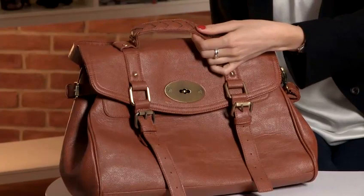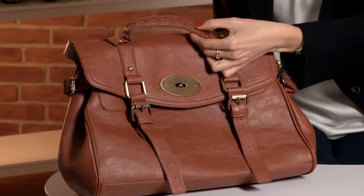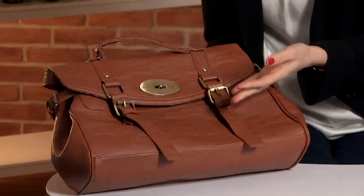Also the attention to detail is missing completely. For example, across the plaiting and the handle here it's only done on one side, it's very roughly done and there are gaps between it — it just doesn't look well put together, which is not what you would expect from a Mulberry handbag.